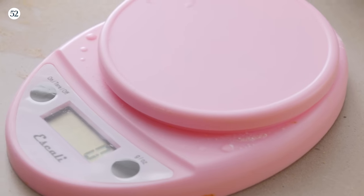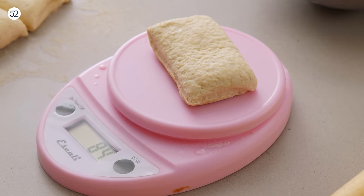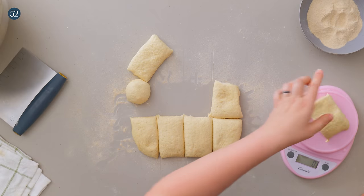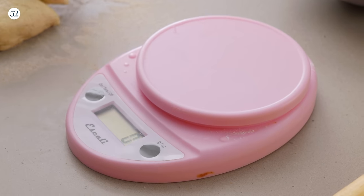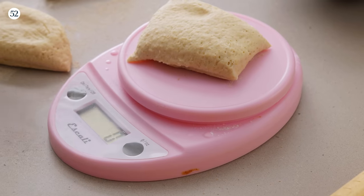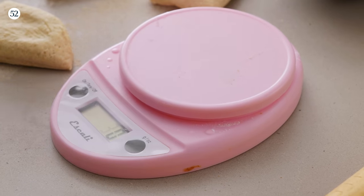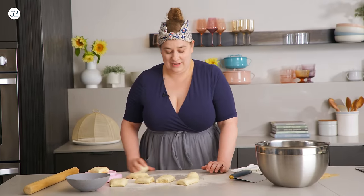We did a quick check on the scale — they came in at about 90 grams. One was a little heavy, what we called 'a fatty,' but overall it was pretty good. I'm not going to redo them, but you could if you want to be more precise.